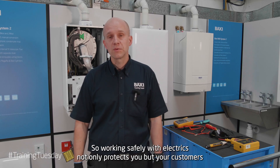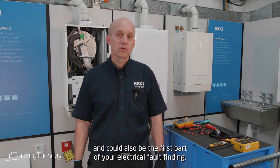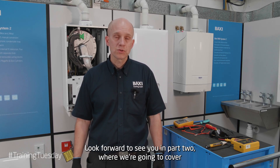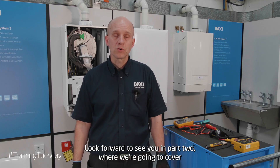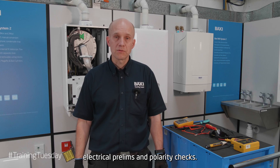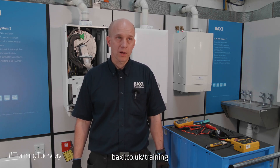Working safely with electrics not only protects you but your customers, and could also be the first part of your electrical fault finding. Look forward to seeing you in part two where we're going to cover electrical prelims and polarity checks. For further info, look on our website at baxi.co.uk/training.